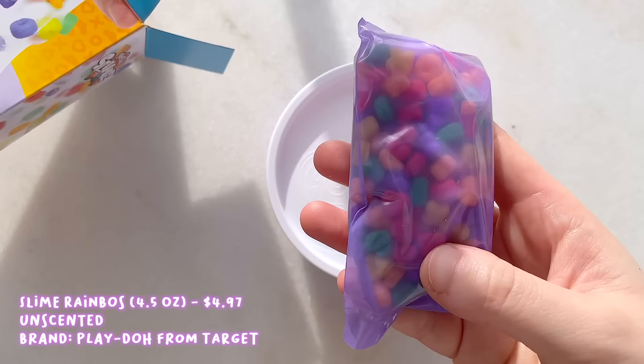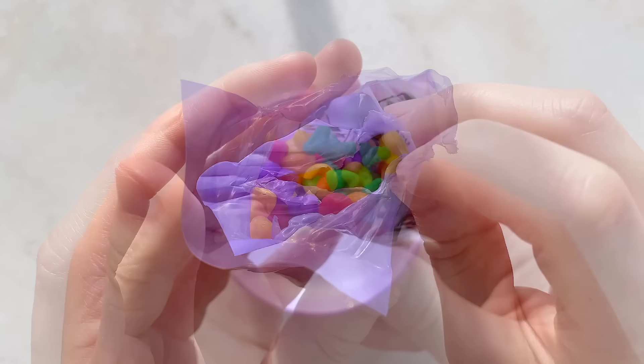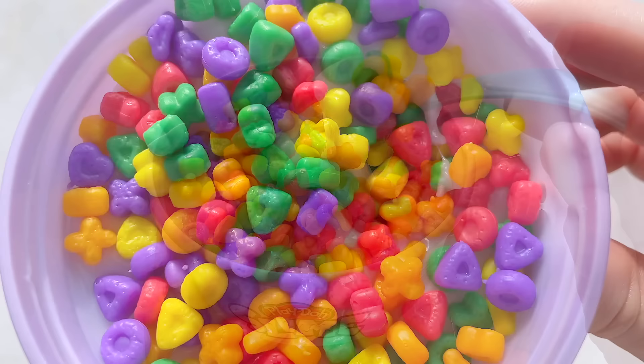Inside the box, the slime comes in a light purple container — it's a white glue-based slime — and also a purple bag of the cereal add-ins. Just from looking at the slime you can tell it is super glossy and it does resemble milk. The cereal add-ins or charms are surprisingly heavy. I assumed they would be like foam pieces but they're not — they're like thick rubbery pieces, almost like plastic. They come in a variety of bright vibrant colors and shapes.